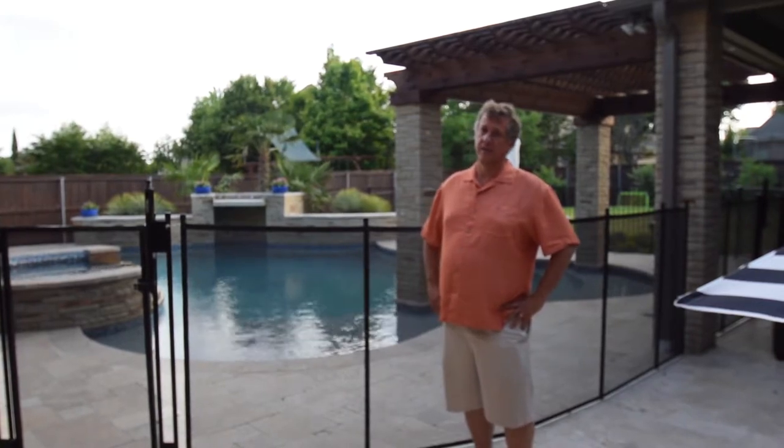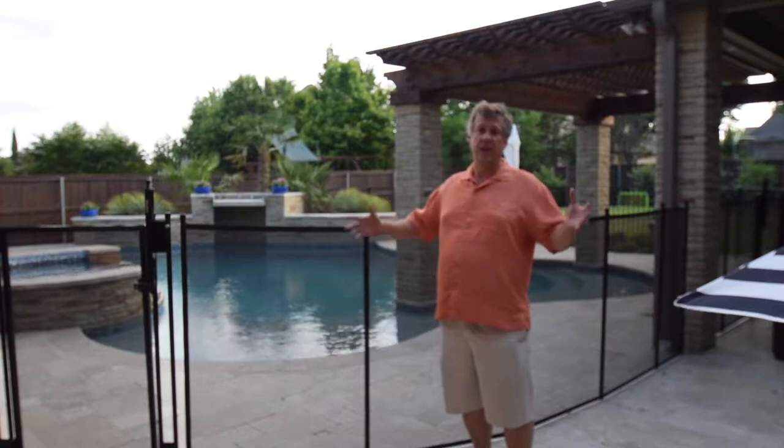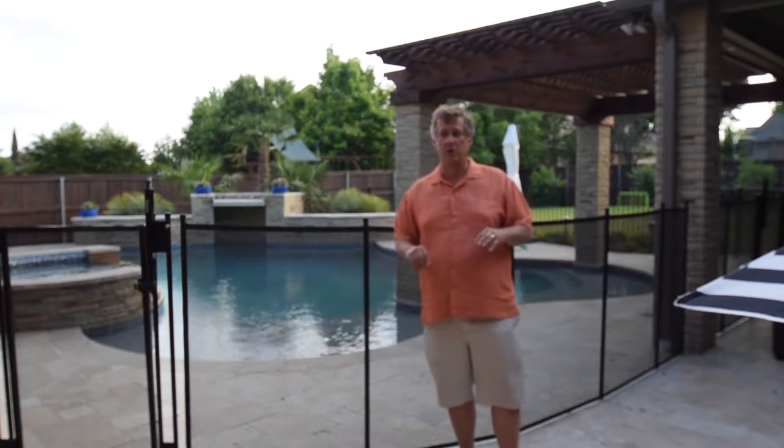This is Mike Farley. We're in Colleyville, Texas tonight. We've got this awesome pool and it's all geared up for family and friends and kids. With lots of family and friends and kids, we want to make sure we have a safe situation.